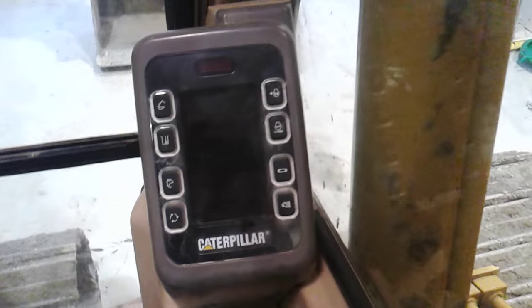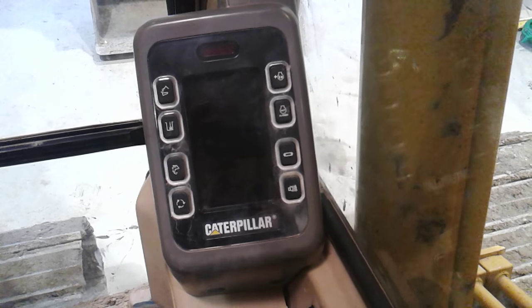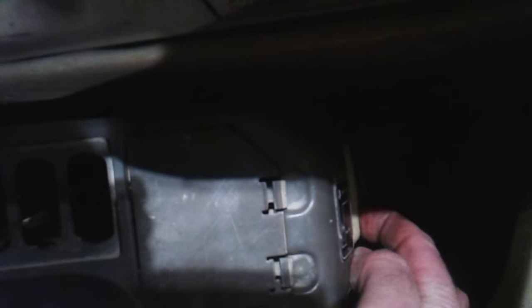Once in backup, there's another momentary spring-centered switch — if I lift it, it will rev the engine up; if I lower it, it will throttle the engine down. That's just momentarily powering the bi-directional DC motor that winds the throttle cables up and down.